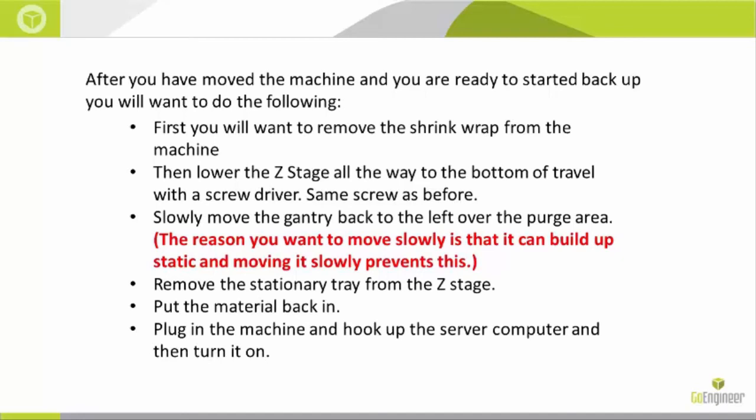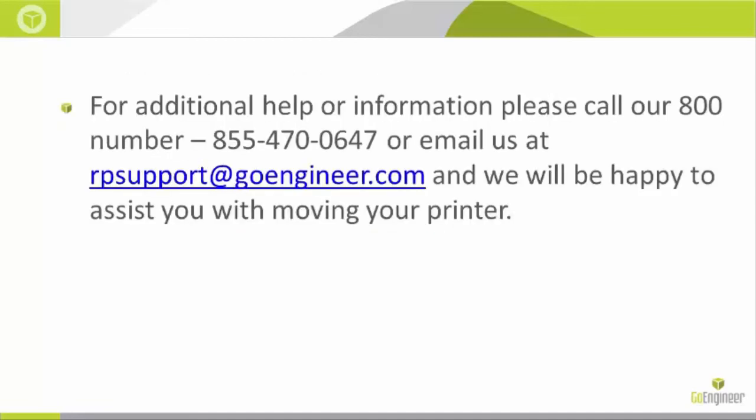Now you're ready to plug in the machine, hook it up to the server computer. As long as you're using the same server computer, you shouldn't have any issues needing a new IP address or anything like that. Then you can turn it on.